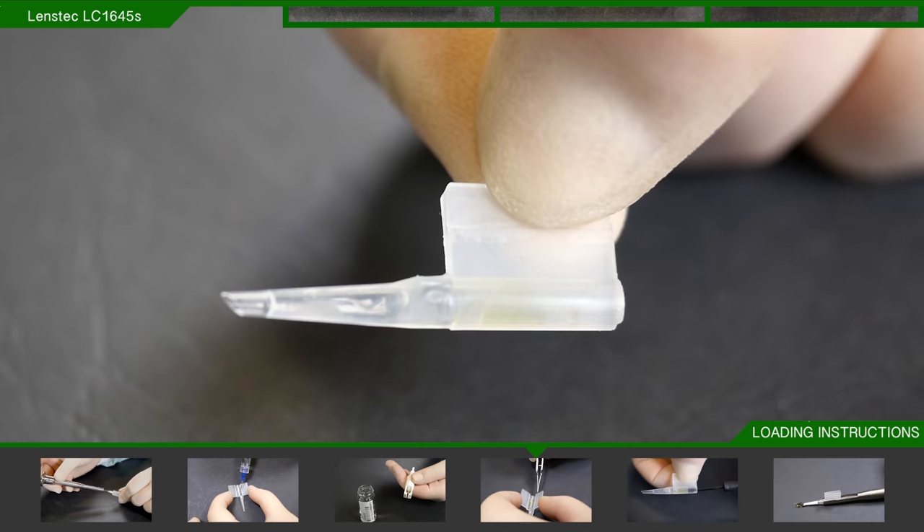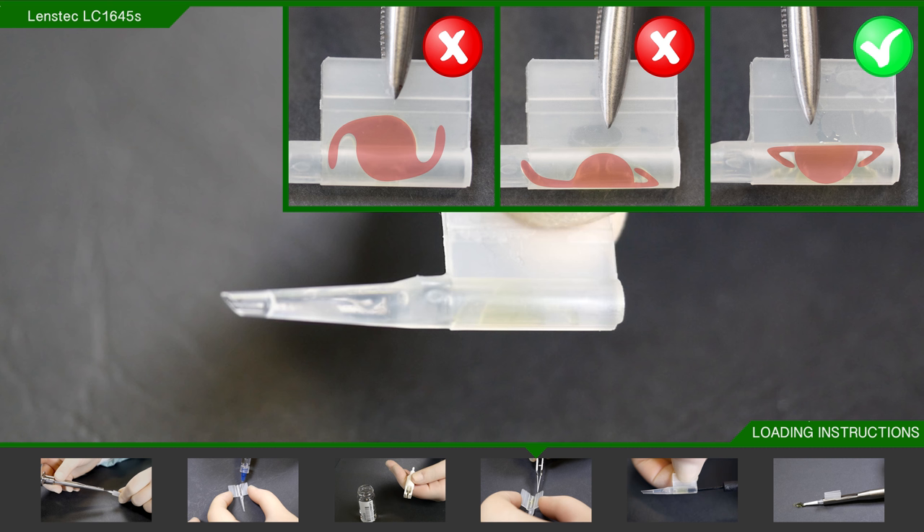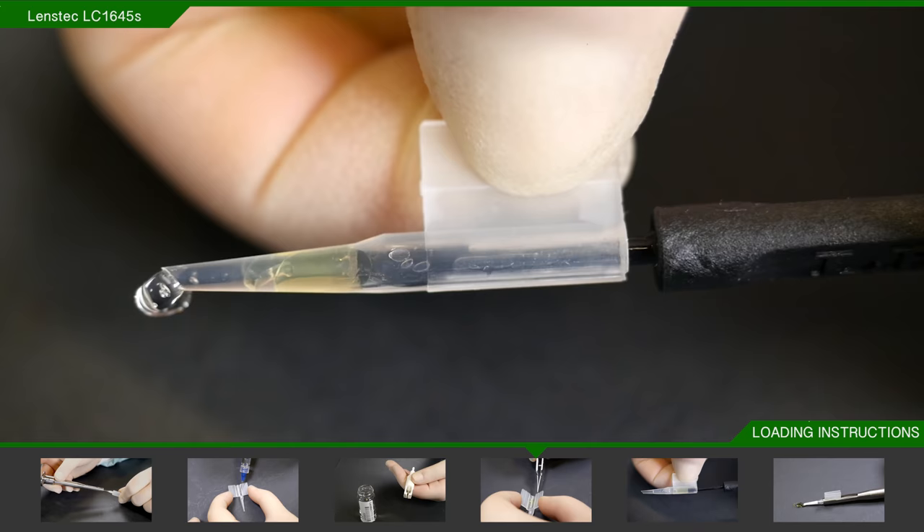Then remove the forceps and quickly close the cartridge. Hold the cartridge by the flaps from above and check that the lens is folded neatly inside, that the haptic is not straightened, and that there is no part of the lens trapped in the flaps. Using the lens advancing aid, push the lens from the chamber into the barrel of the cartridge.